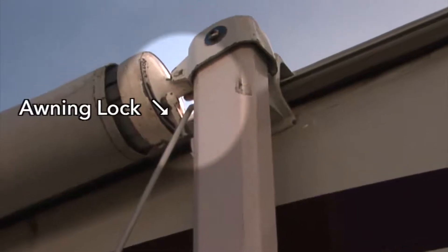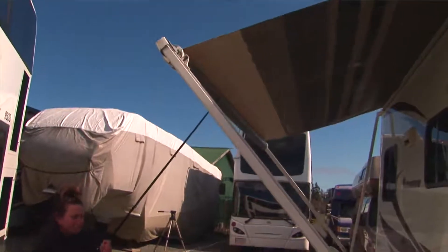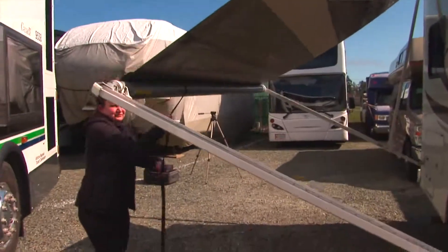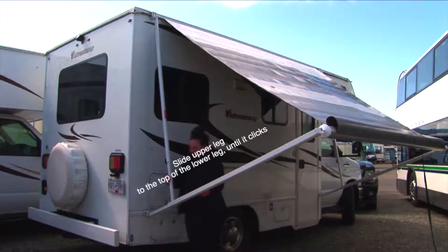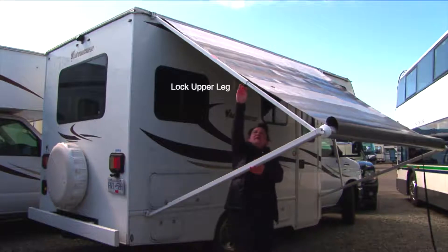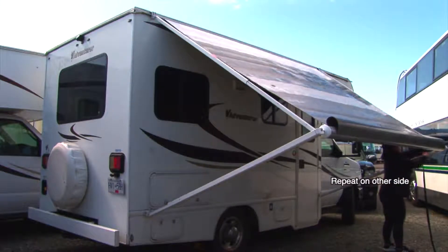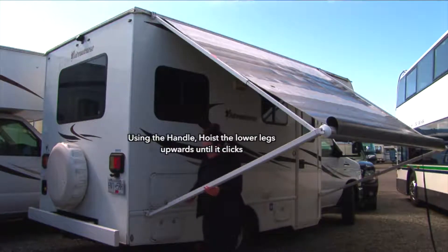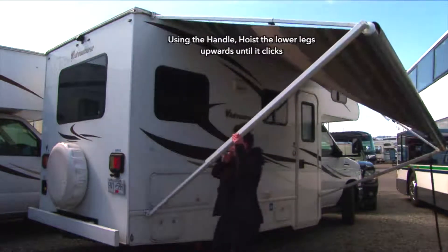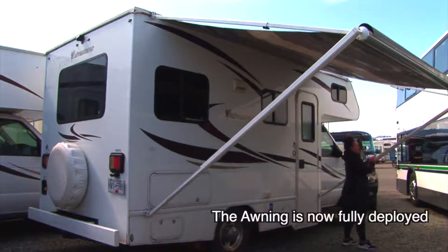You will use the awning rod to unlock the awning on the right-hand side. Then use the rod to latch into the awning rope to pull the awning out. The awning legs can sometimes be a little sticky, so you might have to jiggle them a little so that they come out. You will know it's fully out and locked in when it clicks.